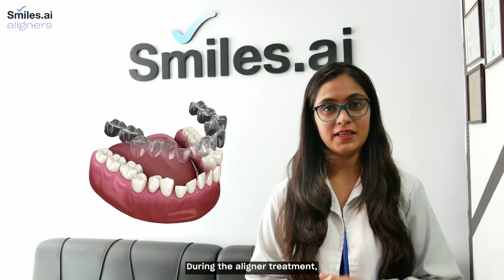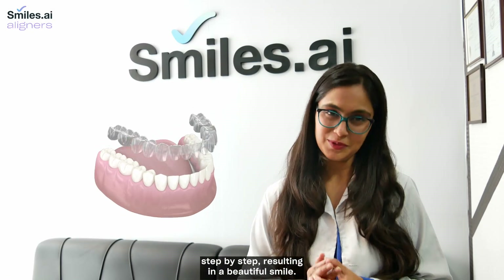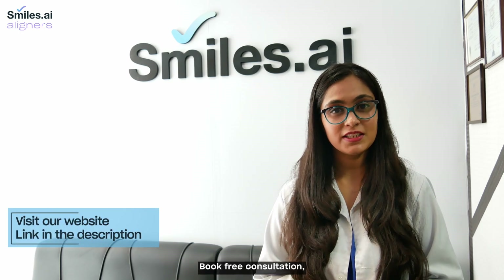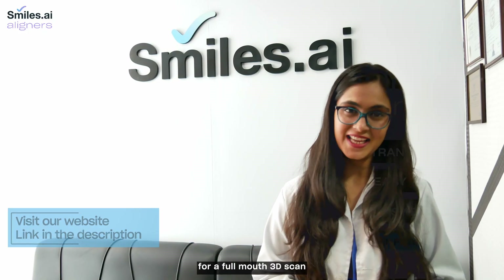During the aligner treatment, each aligner will move your teeth step by step, resulting in a beautiful smile. Visit our website smiles.ai, book a free consultation, and a doctor from our team will approach you and come to your home for a full mouth 3D scan.